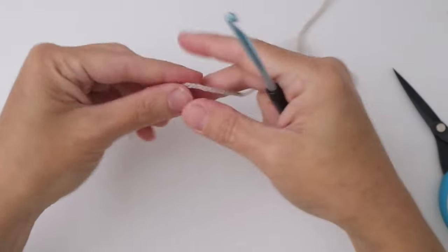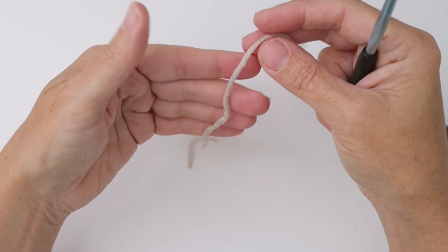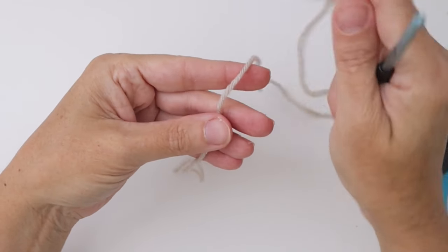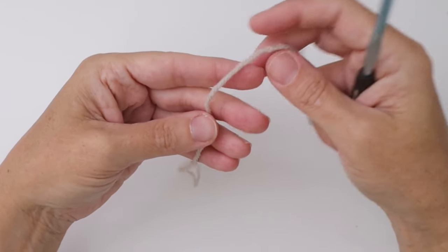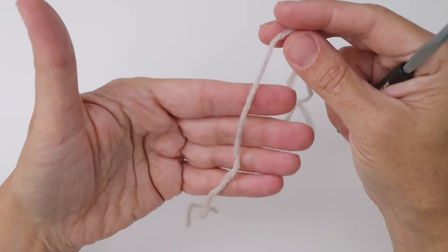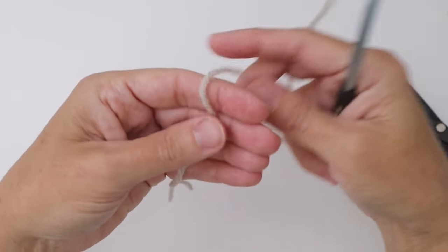We take our off-white, which will be your first color, and we're going to do a magic ring today. I'll do this slowly, but I do have a tutorial for this as well — I'll link to that below. We take our yarn and lie it across our hand with the cut end facing us, then we wrap it around two fingers.